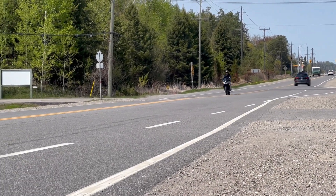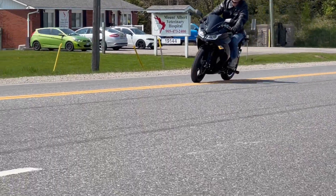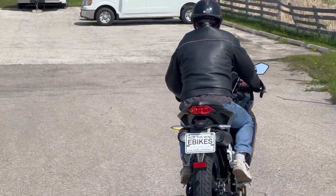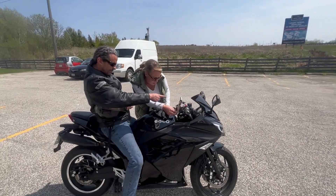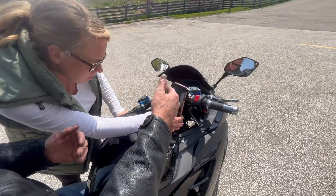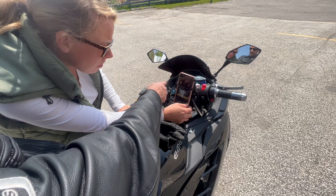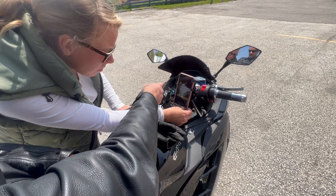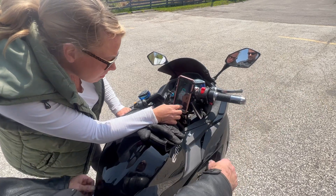Oh, he's coming in. So that speed on the bike — it gets further out as you get higher in speed. If I'm doing 40 on the bike, it's 60 on the GPS. If it's 50 on the bike, it's 75 here. So it's a weird incremental type thing.